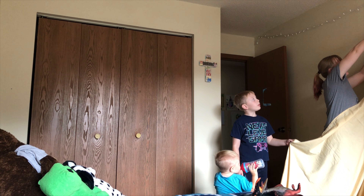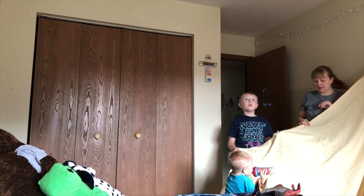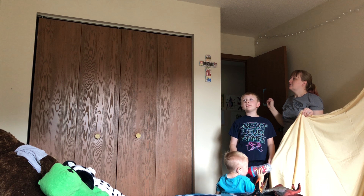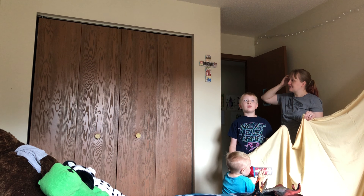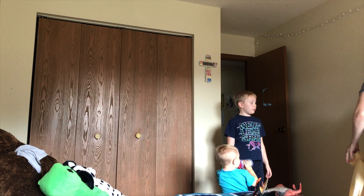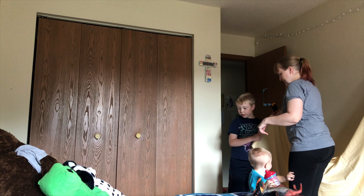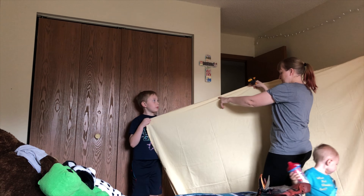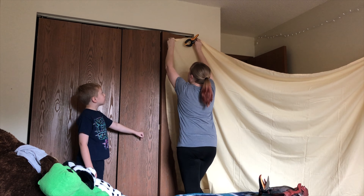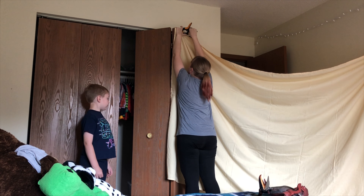Do you remember that epic fort we made? We live in Wisconsin — yeah, I remember. We have a pulley right there, though that's not really going to do much. We could clamp to your closet. Okay Colton, pull this that way. Let's see — where should we clamp it? Up here. All right, open that just a smidge.